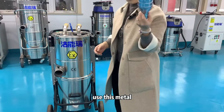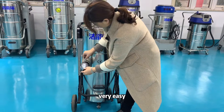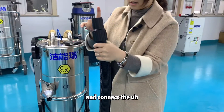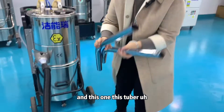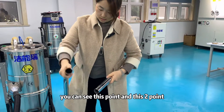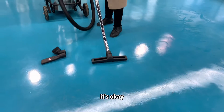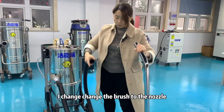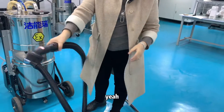First, connect the metal connector to the vacuum cleaner. Then connect the long connector with the hose. You can see the two connection points align. Now I change the brush to the nozzle — assembly is complete.